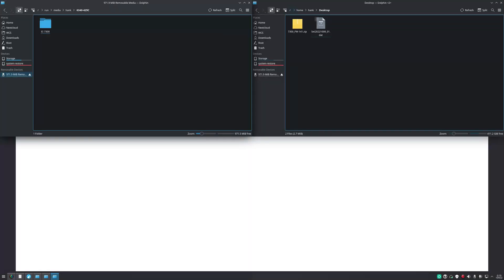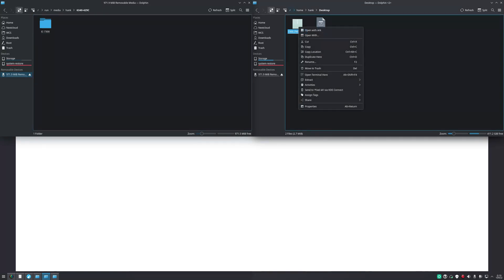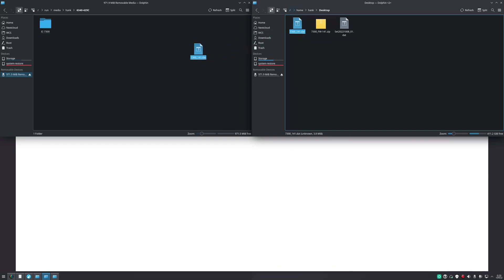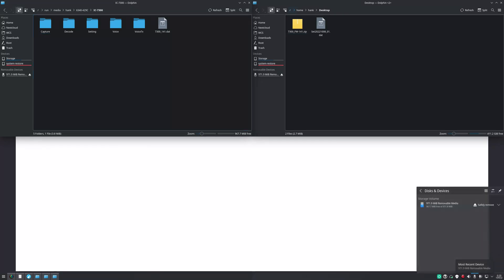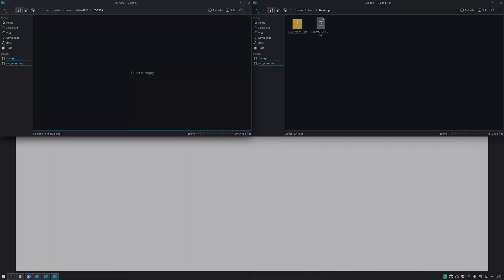Now that we have it downloaded, we have the zip file and we want to extract the contents of that zip file. We're looking for the 7300.dat file. We take that file and copy it into the IC7300 folder on our SD card. We can see it right there, so now we can go ahead and eject the card and insert it back into the radio.